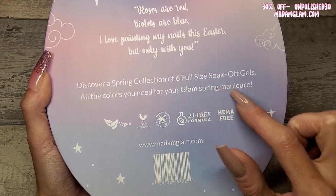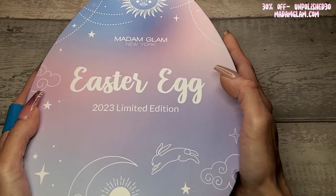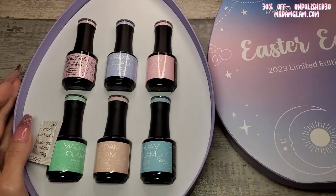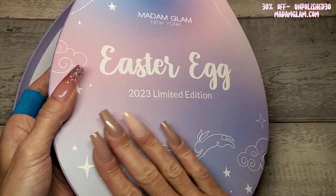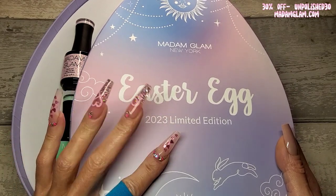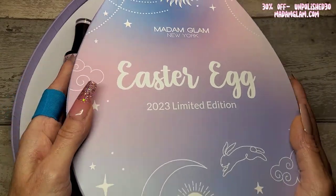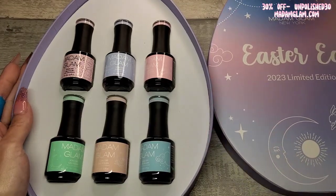Shall we just open it? These are limited edition — once they're gone, they are gone. I think they are already discounted by 50%, so I'm not sure if my code works on top of that, but by all means try it. Get them before they're gone!